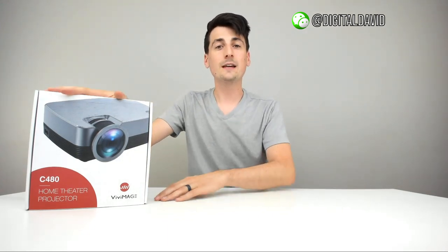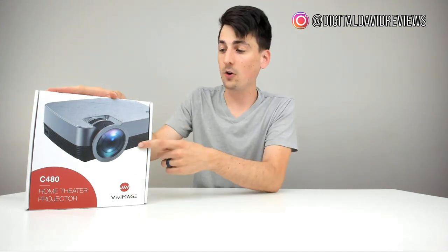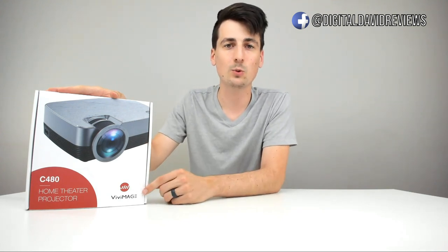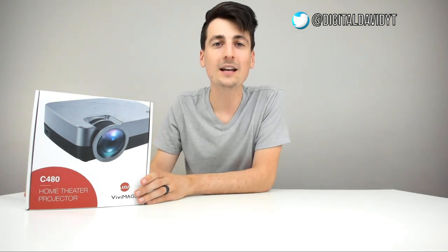It comes in a really nice retail box with great product photography and their branding on it. It's a 1080p projector that can cast a screen from 32 inches all the way up to 170 inches, 3,000 lux for the brightness — so that's going to be a really bright projector. It also has a 40,000 hour LED bulb, which is a great rating and means it's going to last a very long time.